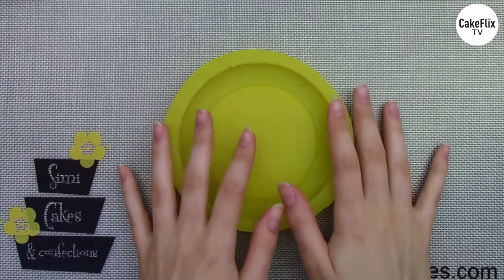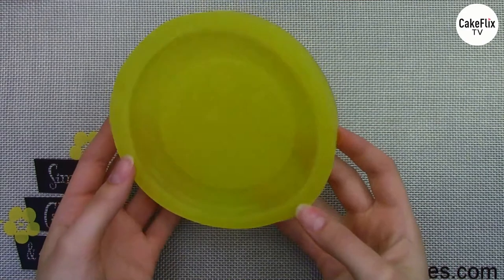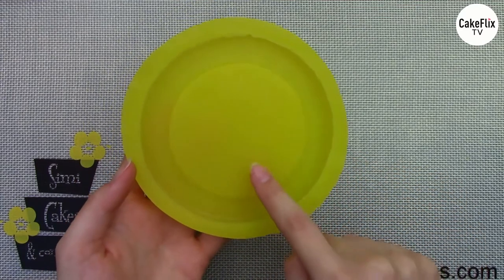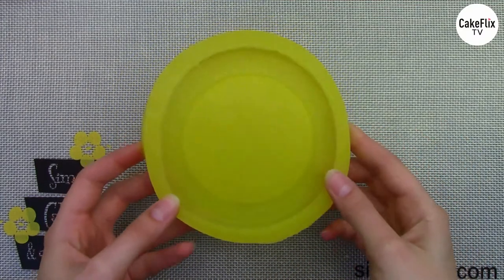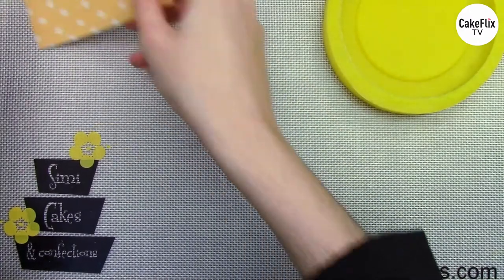Welcome back — next I'm going to show you how to make a really cool isomalt coaster. This is going to look like a crystal coaster, and we're also going to put an edible image inside. This is another Simi mold — a silicone coaster or frame mold — with a little bit of a ridge that's going to fit beautifully with our martini glass. I'm going to pour the isomalt into this, but first I want to show you how you can put a design inside to pull the whole piece together.